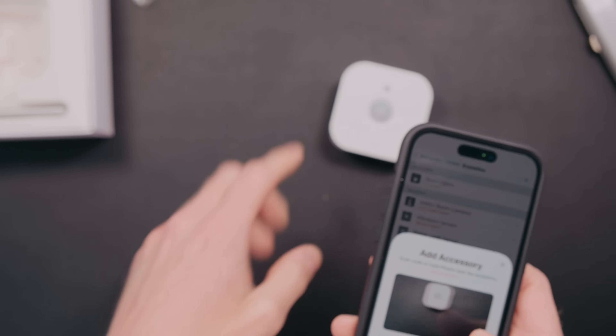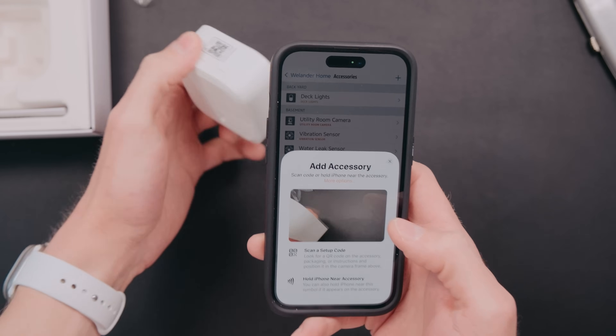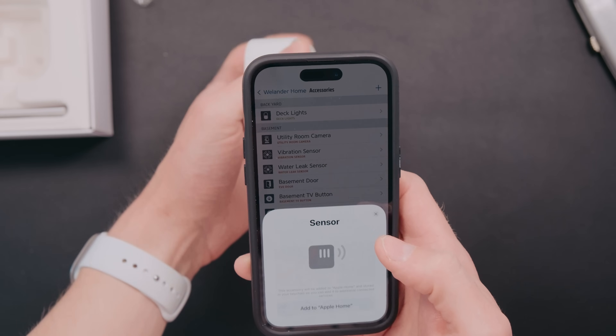Once you have your network on IPv6, you just need to scan the Matter device code, just like a HomeKit device code, and go through the setup process in the company's app or maybe in the Home app. It's really best in my experience to set these devices up in the company's particular app, because there might be firmware updates you want to get to the device, and that's the easiest way to do that.